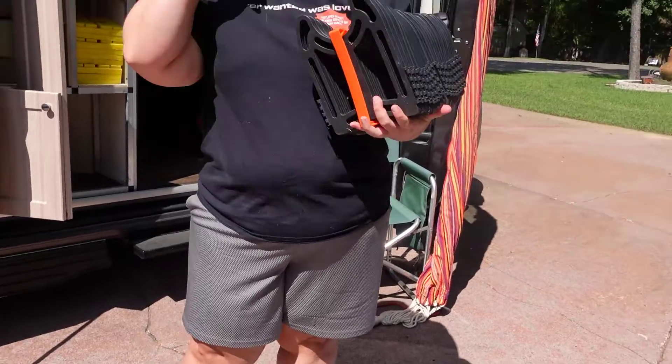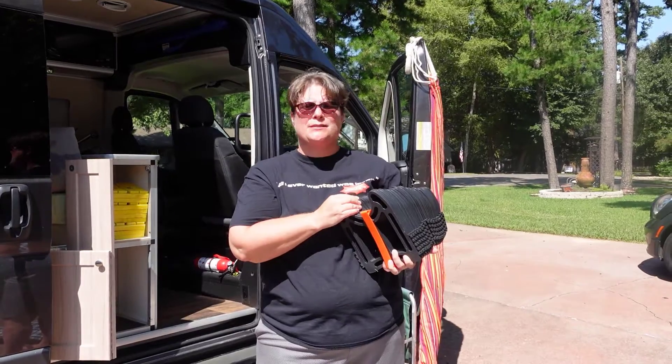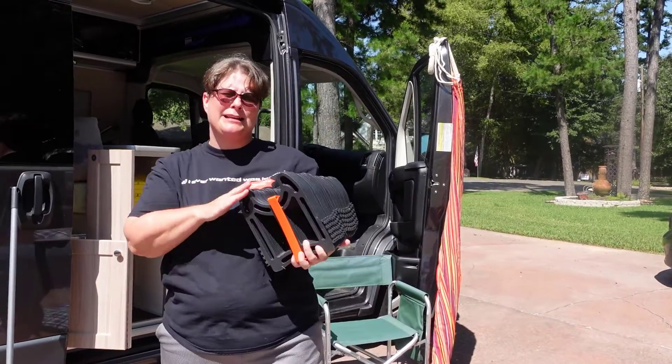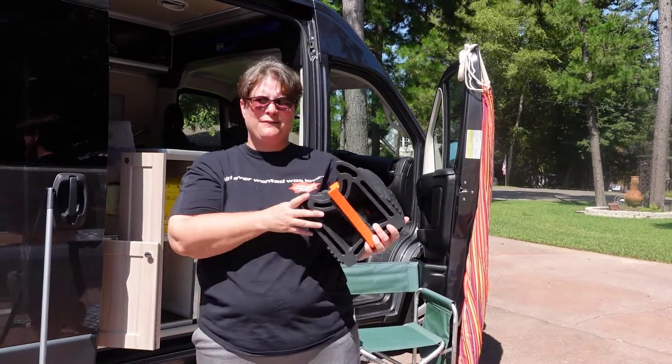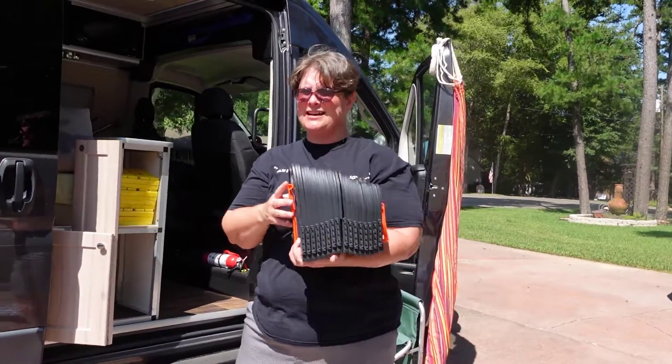This next item is a personal preference of mine — you don't have to have it and it takes up a lot of room — but when you get somewhere and you're hooking up your sewer, it makes it really nice to get that flow without having to pick up your sewer pipes all the time.